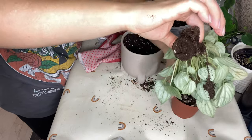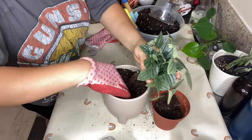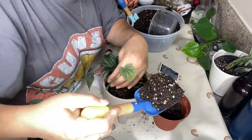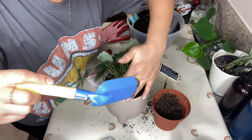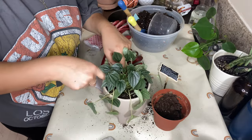Just so you guys know, I'm going to be linking similar pots to the ones that you guys see here, because I know I will get some questions. But most of these pots are from little local shops and they don't carry them anymore. So there's no point linking those stores, but I can definitely link similar ones from Amazon so you guys can purchase something similar.